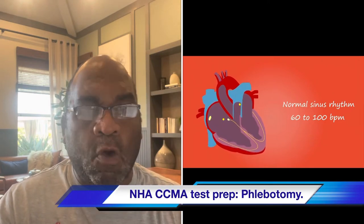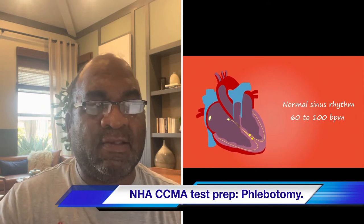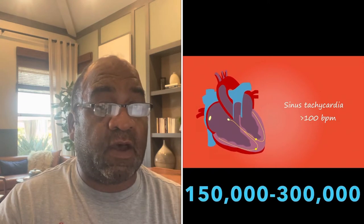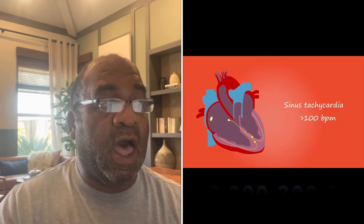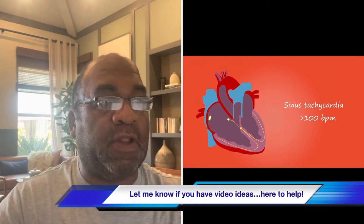What is a normal platelet count? The normal platelet count is 150,000 to 300,000. That's the average for normal platelet counts.